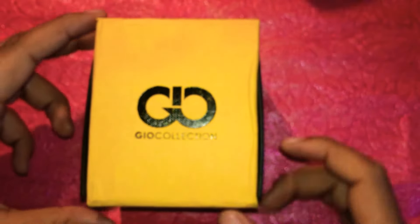So as you can see it comes in a yellow box, and here's the watch.